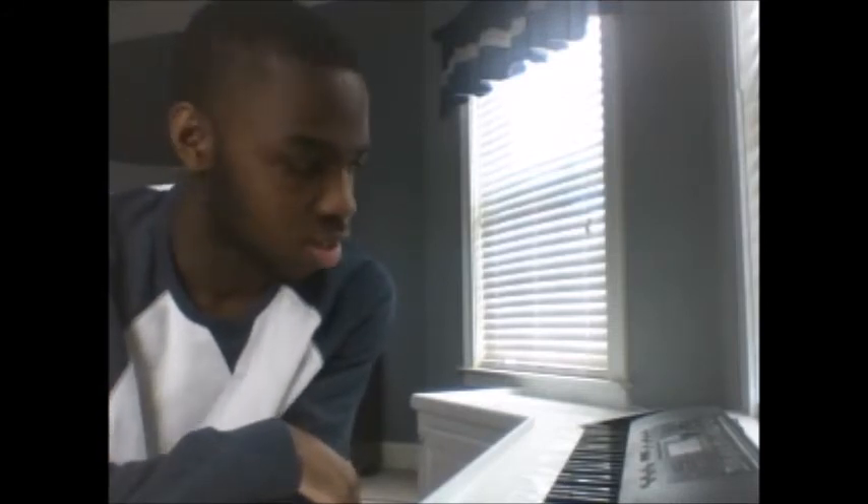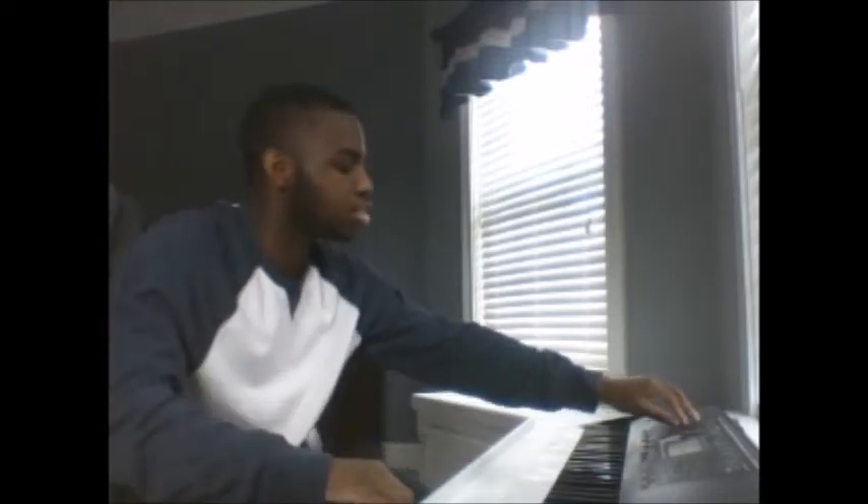Hello everyone, this is E.B. the original master, and welcome back to my Casio CTK2400 tones video. In this part we're going to do the strings and orchestra, which is from 93 to 104. So let's begin.